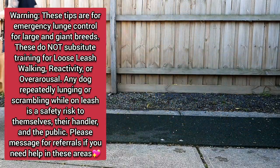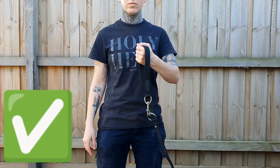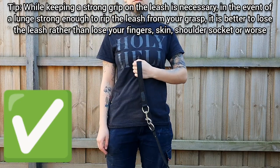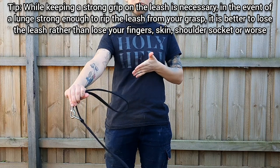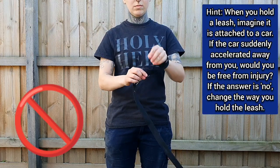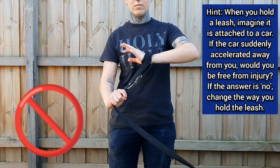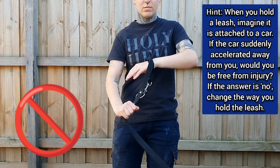Ensure any leash you use has a normal handle. Insert your hand and close your fingers and thumb around it. Hold it close to your chest with your elbows tucked in. If the dog were to lunge, it would simply pull out of your grip without damaging your hand. Wrapping your leash around your wrist or your fingers is a common way to cause degloving, as the leash cannot get off your hand in the event of an emergency or a lunge.